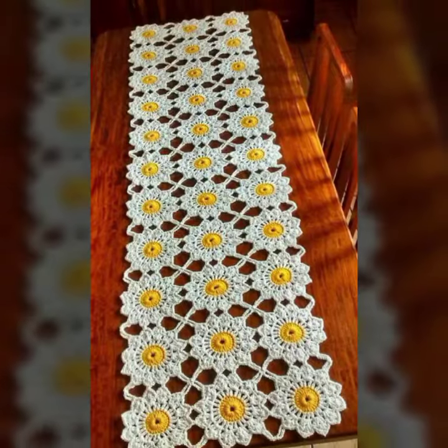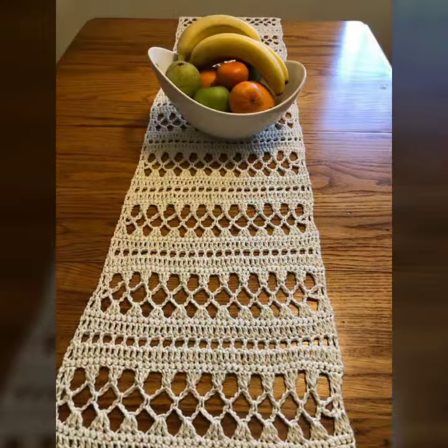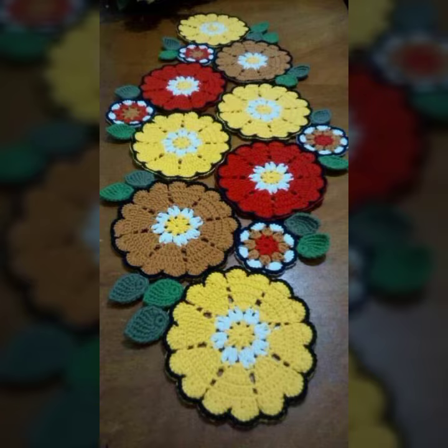Subscribe to my channel and press the bell icon — after clicking the bell icon you will get notifications for all of my videos with the latest ideas. Please leave a good comment in the comment section, and you can ask me what you want next from the crochet collection.